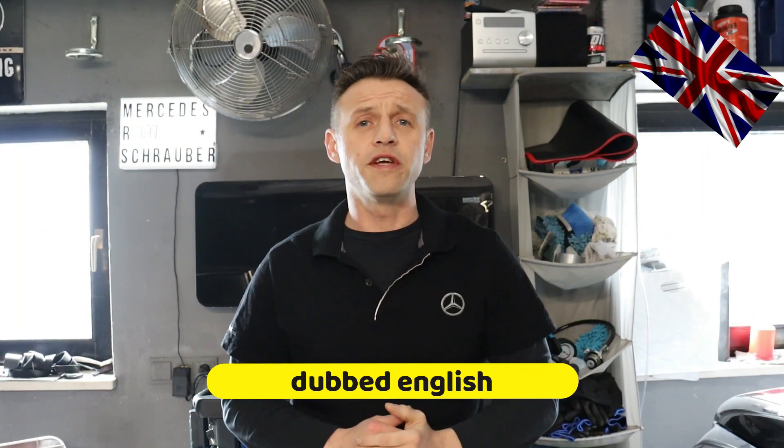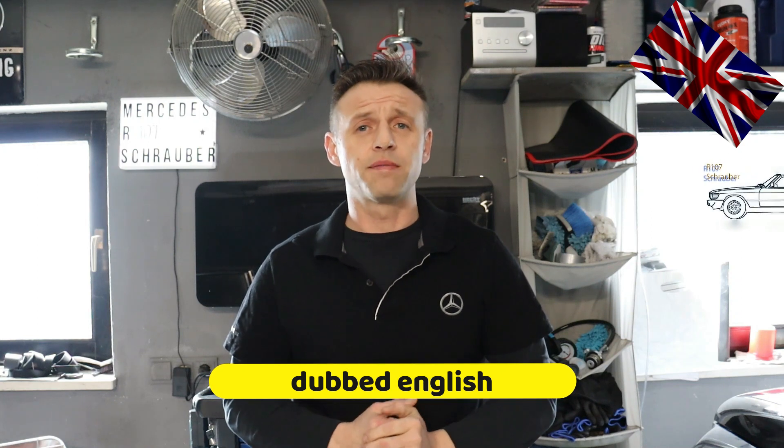Hello everyone, nice to have you all back for another episode of our 107 channel. Today's topic: how to change the faded and flared mirrors of your wing mirrors the easy way without damaging other parts, how to remove it from the ball joint socket the proper way, and furthermore how to remove the entire mirror housing step-by-step — all this right after the introduction.